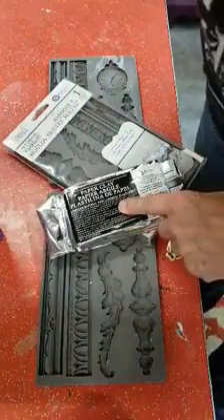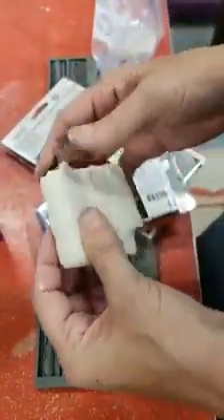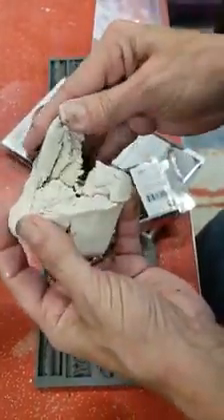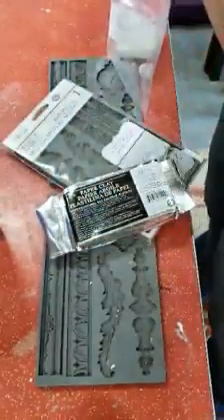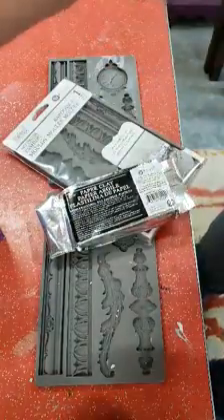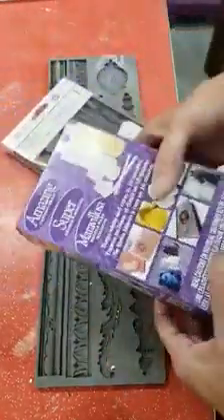Now let me show you the Iron Orchid Designs paper clay. That texture is going to give you a little bit more of an old-world, true paper clay look. It's a little denser and you can actually see the paper fibers in there, so it's more of a true paper clay. I use this one to get a real vintage look — I love the way it dries with a little bit of crackle. If I paint it right away it doesn't crackle as much, but I really enjoy the old-world, plastery look it gives.